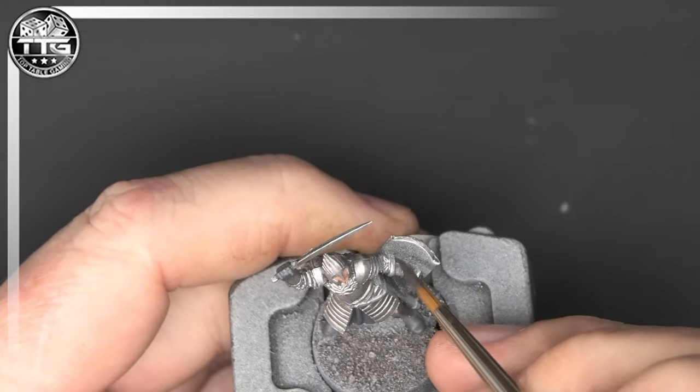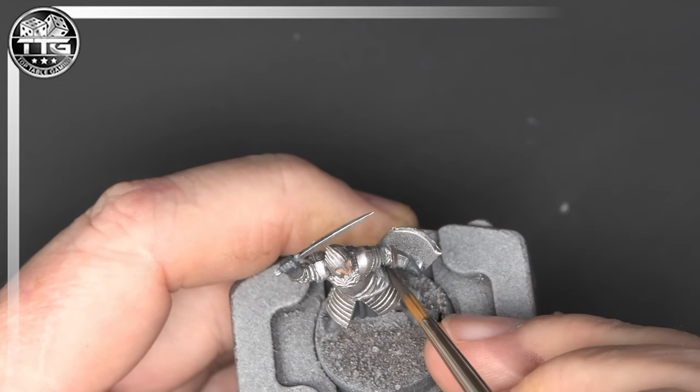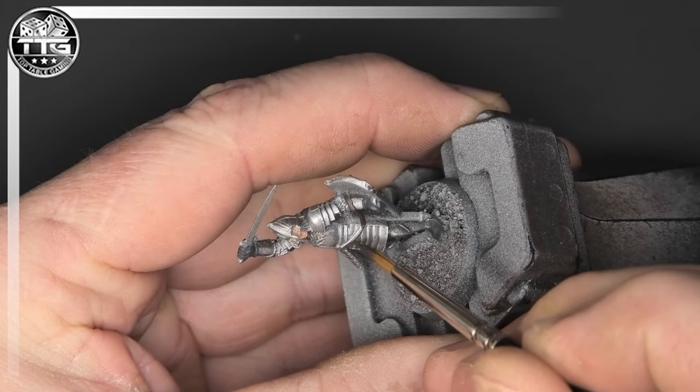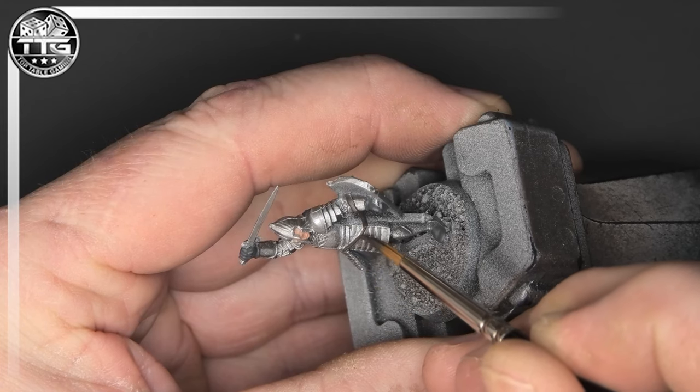Dryad Bark is the colour I'm going to be using for all my strappings, all my leather belts, the shield strap you can see here, and anything like that — I'm going to be doing a base coat of Dryad Bark. I really like Dryad Bark, it's a nice warm brown and it just looks great on the model.